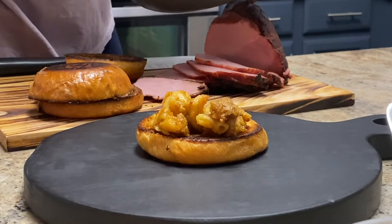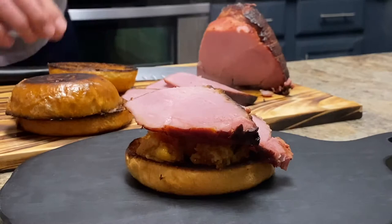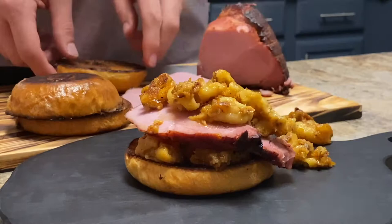Then he layered on the smoked ham and then laid on some more smoked mac and cheese. You didn't even need anything else in there — it was a really delicious, epic sandwich.